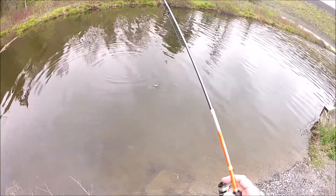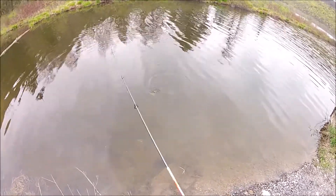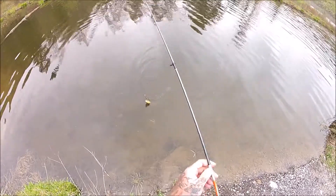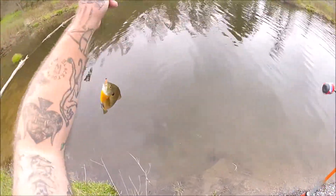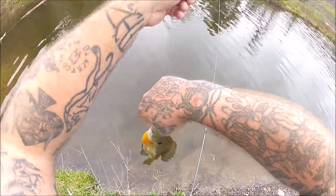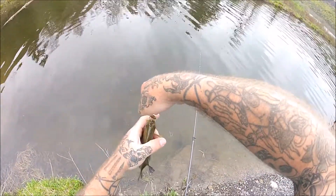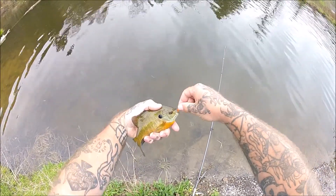Can't beat how well a bluegill fights on an ultralight rod. It's a nice fat little bluegill, probably six inches or so — nice colors on them.